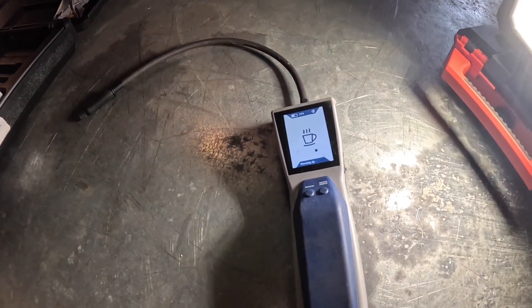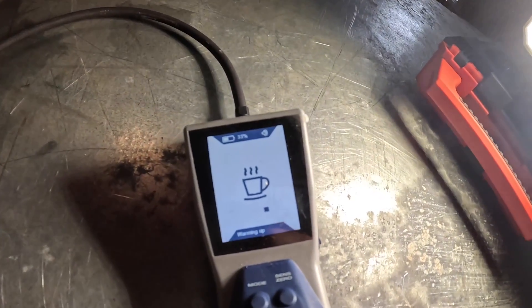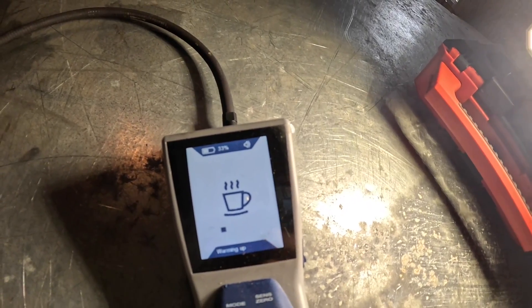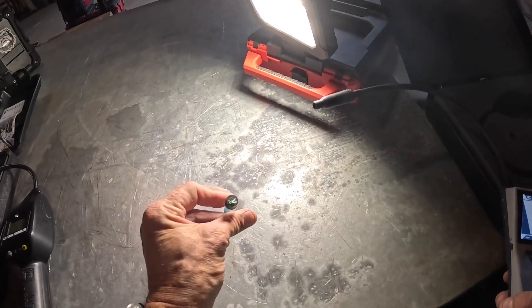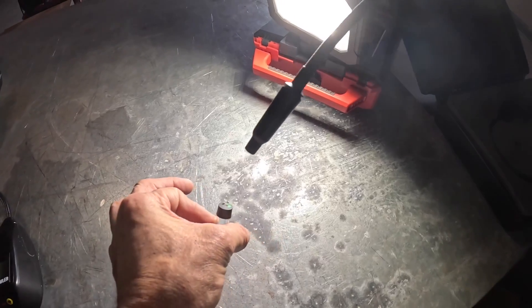All right, I'm not going to make you sit here for the whole minute while it warms up. I'm still on my first charge on this one and I'm down to 33 percent. Let's see if it does it again. All right, I got it to warm up. This is a test vial — it's got a tiny little hole in the top.